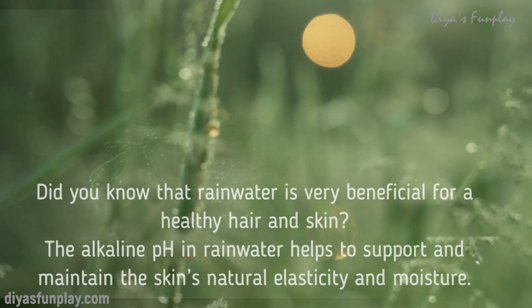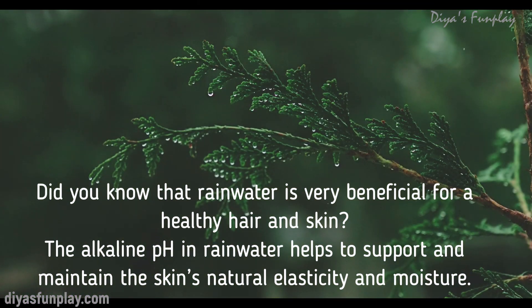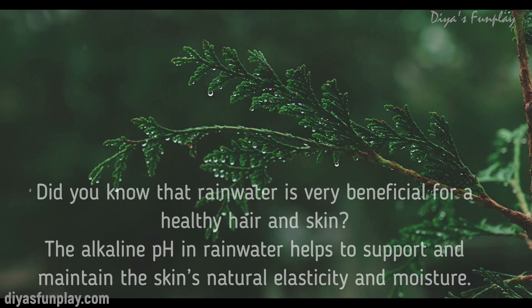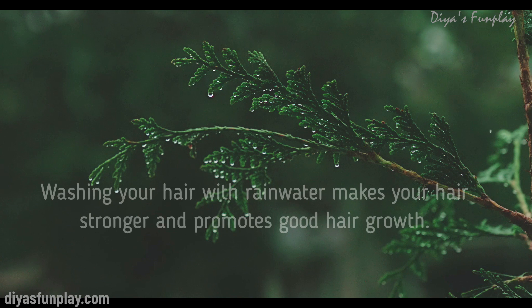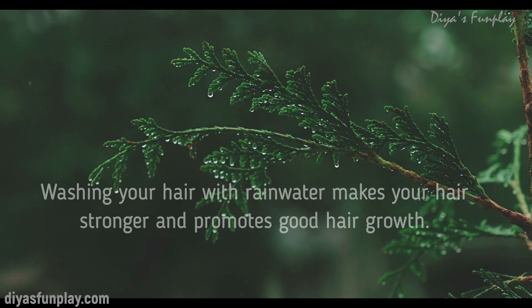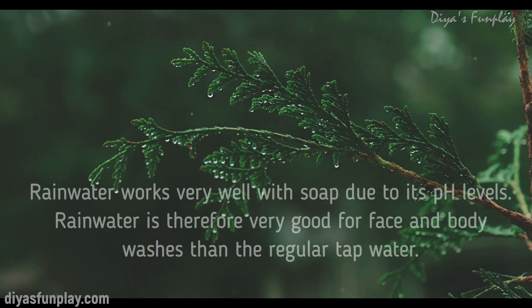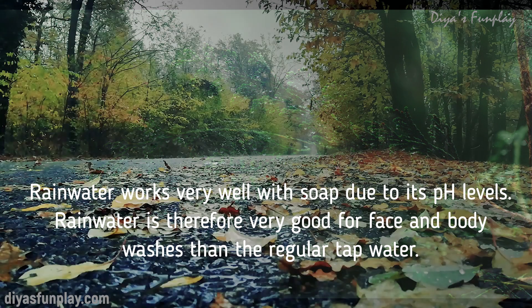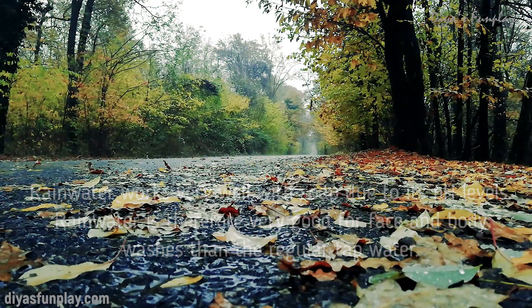Did you know that rainwater is very beneficial for healthy hair and skin? The alkaline pH in rainwater helps to support and maintain the skin's natural elasticity and moisture. Washing your hair with rainwater makes your hair stronger and promotes good hair growth. Rainwater works very well with soap due to its pH levels, and is therefore very good for face and body washes compared to regular tap water.